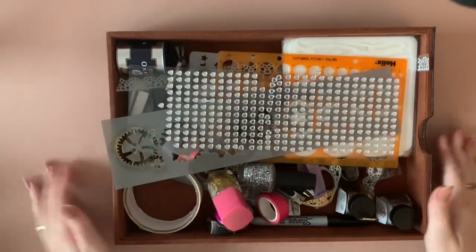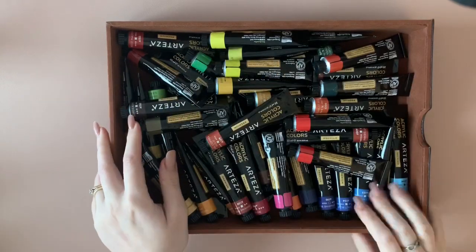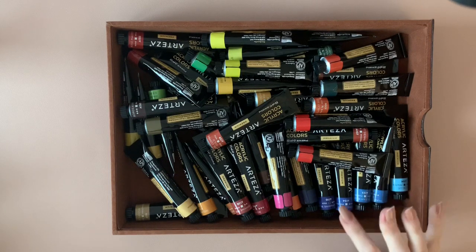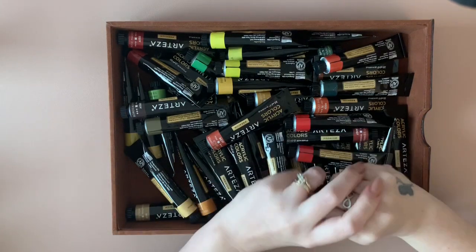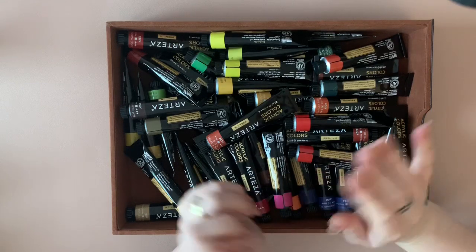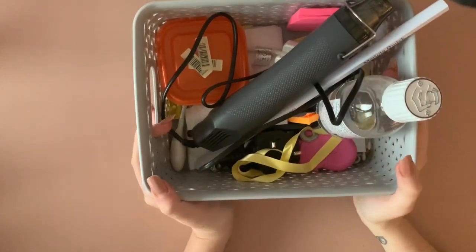The next two drawers are super similar — I've just put all of my Arteza acrylic paints in one drawer, and the next drawer is identical with more acrylic paint. It will be a bit annoying when I'm looking for a specific color on my color chart, but that box was taking too much room on my shelf, so I took them all out and popped them in two separate drawers.